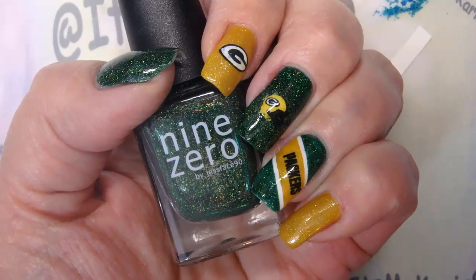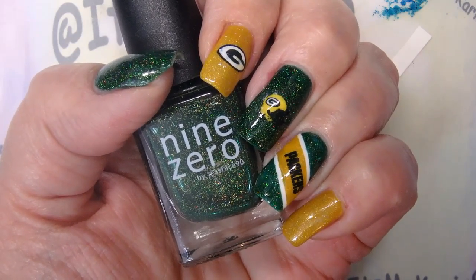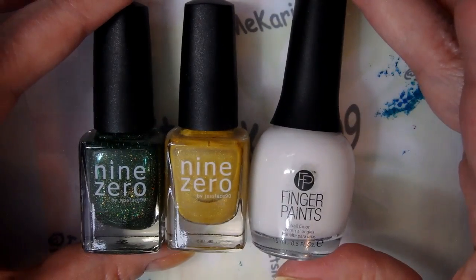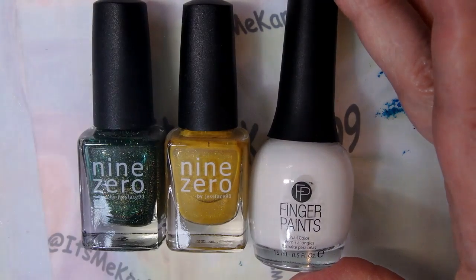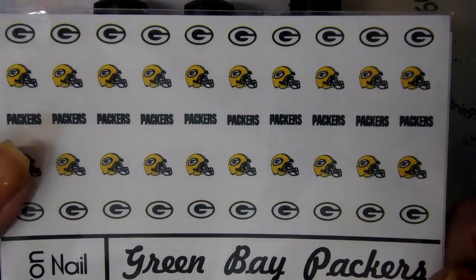Hey everyone, it's me Karen, and I'm here today to do another manicure with you. You can see what I'm gonna do, so let's get to it right away. Thanks for watching. Here are some of the supplies for my manicure today. Can you guess what I'm going to do? No, not yet. I'll give you another hint. Can you guess now? That's right - I'm gonna do some Packer nail art!